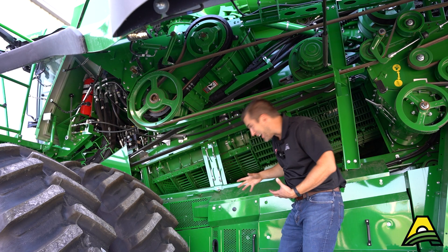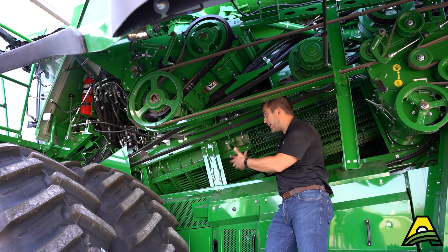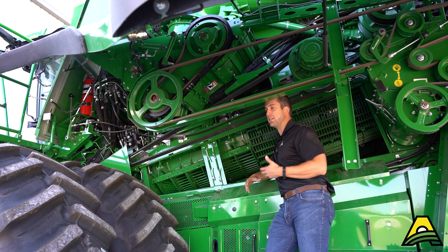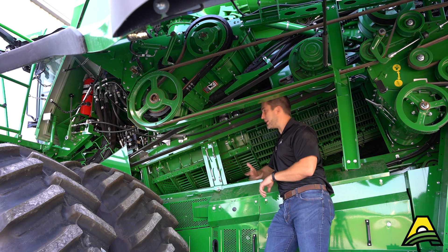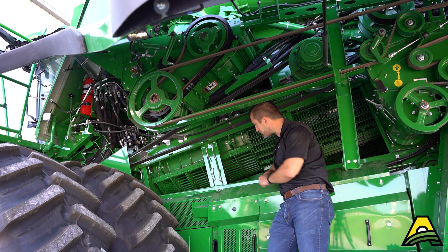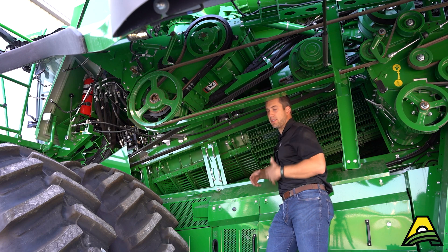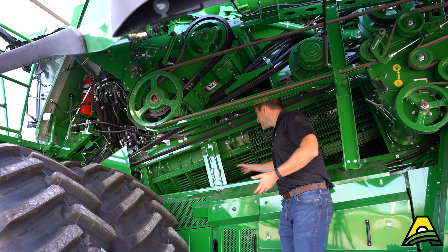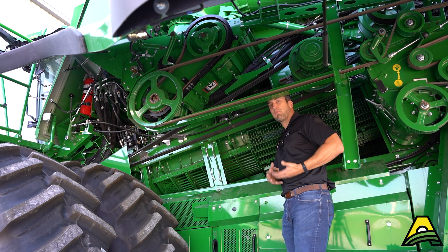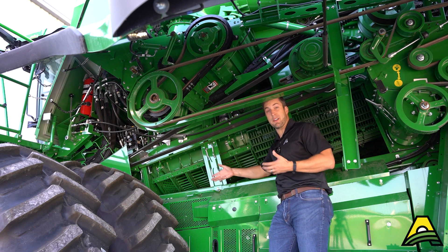Looking inside this X9 combine — for those of you that don't know, it's a twin rotor, so we've got a rotor on the right and a rotor on the left. That's going to lead to increased capacity out of this machine for threshing and separation with that twin rotor system. That means we're going to have different style concaves; it's not going to fit up quite like an S Series. However, the options are going to be similar, so typically in our area we're going to see primarily round bar or the Condex, like we see here — the Condex Max Round setup.